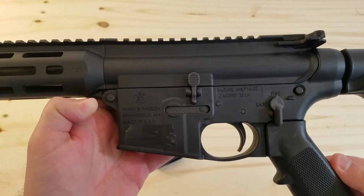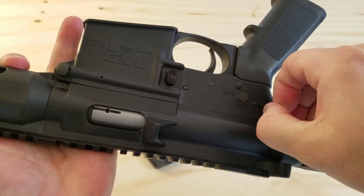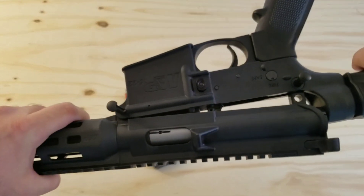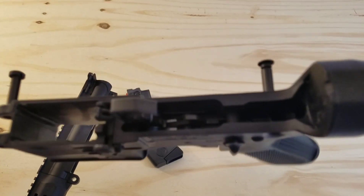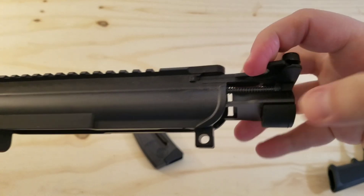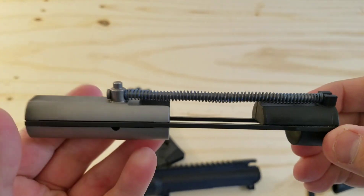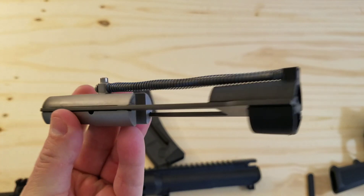It breaks down just like a regular AR. You have two pins here that are really easy to push through, and you can pull them out from the other side. Once you pull the rear pin out, you can break the upper and lower apart, then easily pull this pin out and the two pieces separate. The bolt carrier group is largely plastic — all of the black portion is plastic. You've got a metal front part, but half of the bolt carrier group is plastic because it doesn't need to be all metal in this .22LR format.